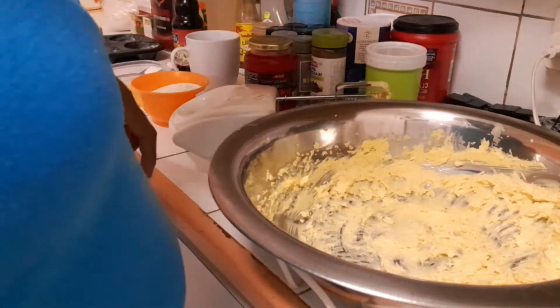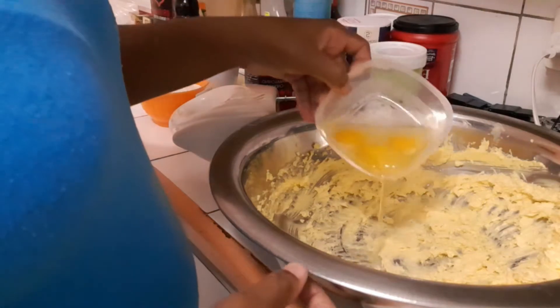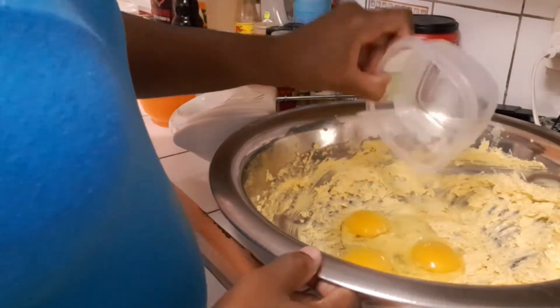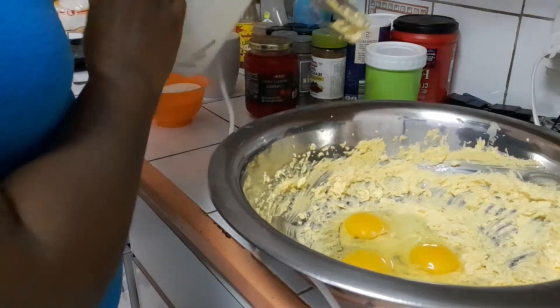All right, so now I'm gonna add in my eggs and let's get the process rolling.